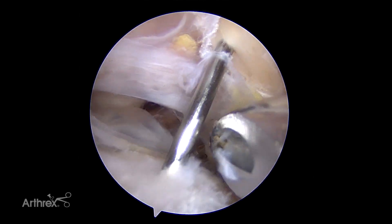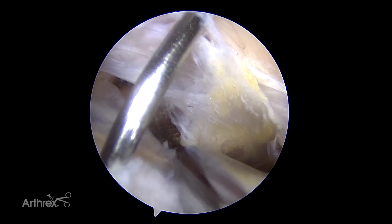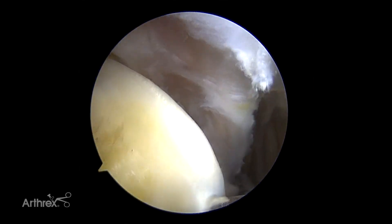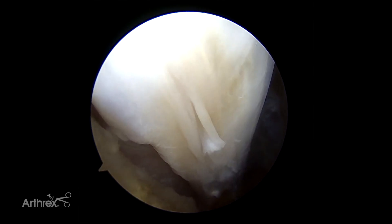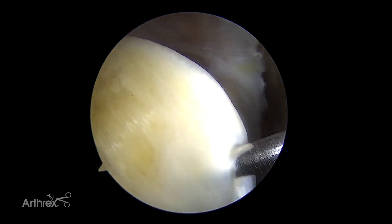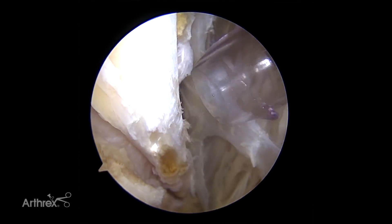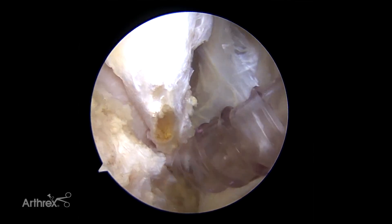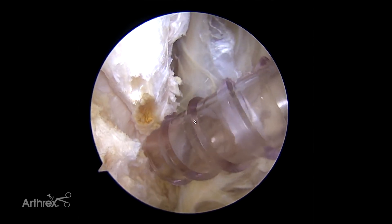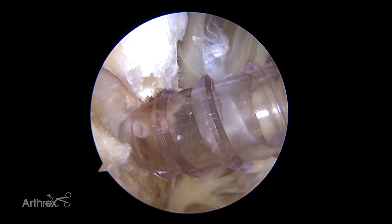We know we speared the biceps here, and that's going to be a nice landmark to help us start dissecting down the transverse humeral ligament. We have our spinal needle holding the tendon in place right at the top of the biceps groove as the long head of the biceps exits the joint and makes that killer turn. We have the transverse humeral ligament fully released, and we can see the bottom of the transverse humeral ligament right about here where the cannula is — that's going to be our fixation location.